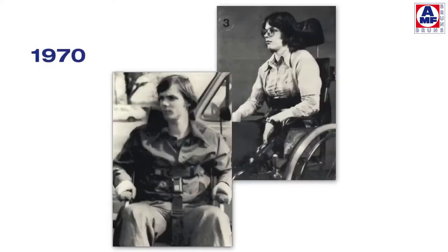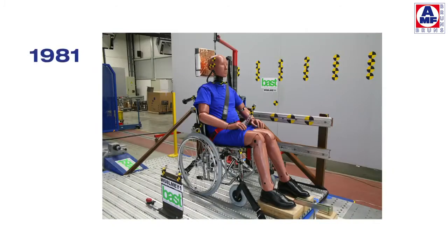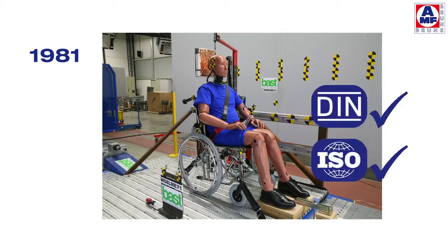The first retractor four-point system for wheelchairs and occupants was manufactured in the 1970s. By inventing a wheelchair retractor to tighten a wheelchair, AMF Bruns opened a new dimension in safety. It took others 20 years to follow the AMF Bruns idea. Meanwhile, the Protector System sets the standard worldwide.